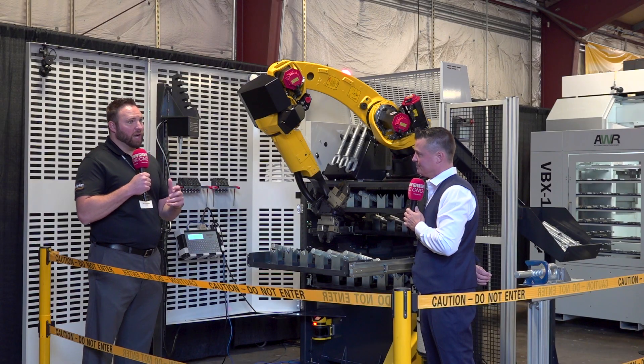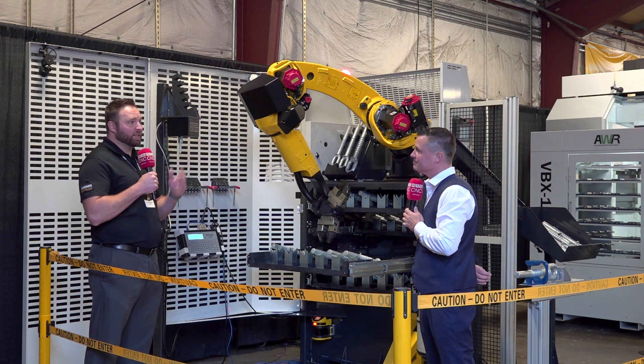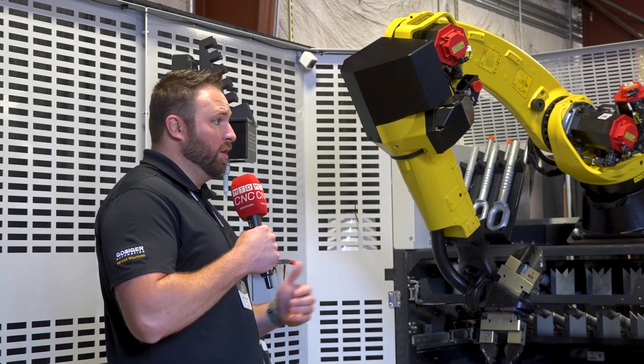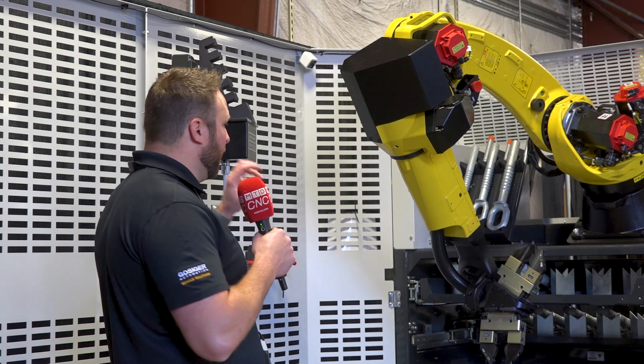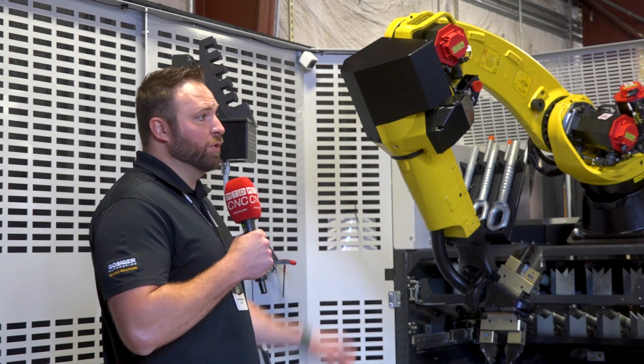Our team does a phenomenal job of taking even a multi-million dollar, multi-robot cell with short takt times, gauging, inspection — the whole nine yards — but making it very simple and intuitive with the HMIs. Our controls team does a phenomenal job of making a complex cell digital and simplistic through our HMI user interface.